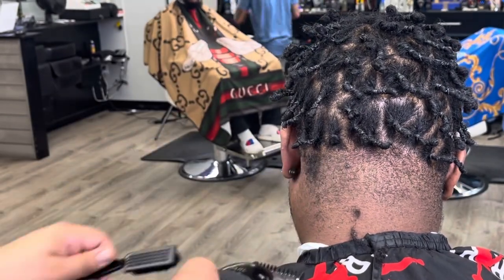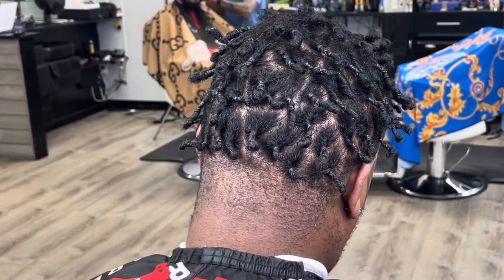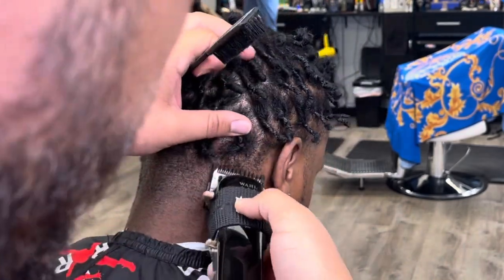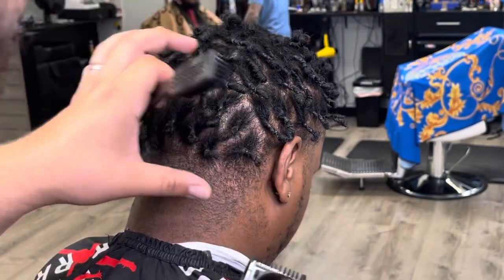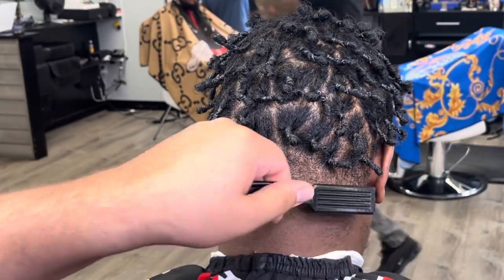But hopefully he liked the result, and he lets it grow and comes back to me next time so we can continue with the work we did here. I don't want to see him with a pushback anymore.